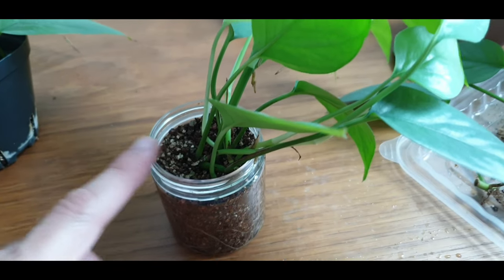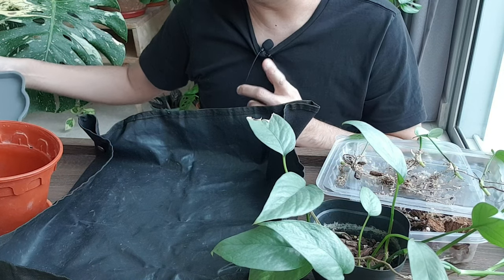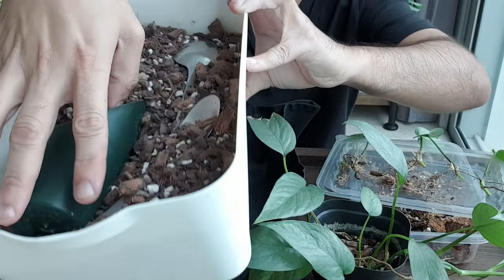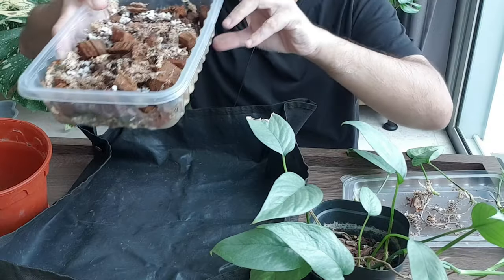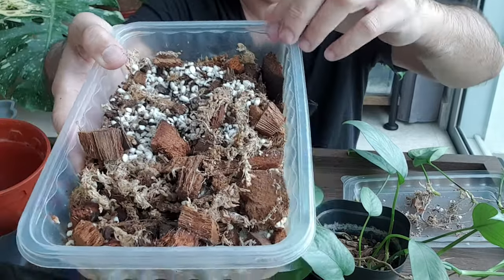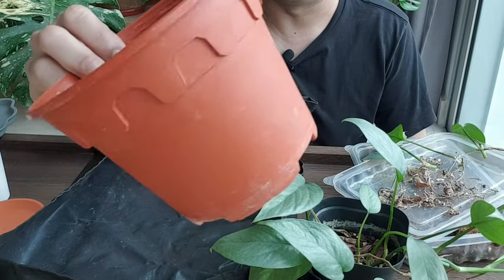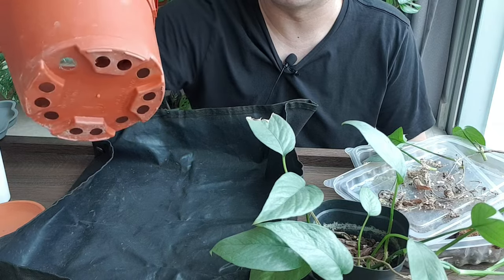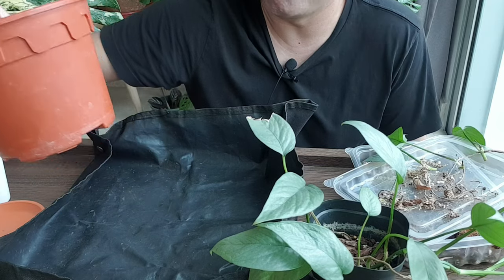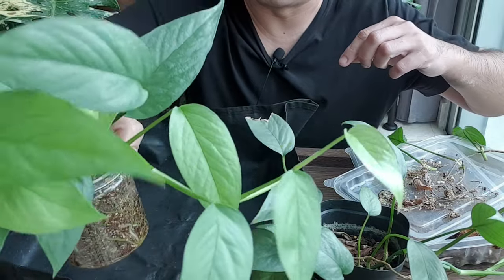I'm going to remove this later and pot all the cuttings up in a single pot. This is the potting mix I'm going to use — a very loose aroid mix. I'm going to recycle this perlite mixture as well, just mix it with some new potting medium. I'll use this old plastic nursery pot — it's also recycled. Preferably I'd use terracotta but I don't have any, so this will do. Let's remove the cuttings from the vermiculite.